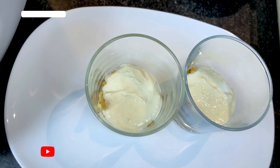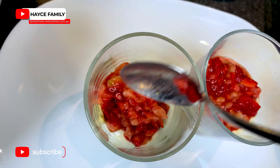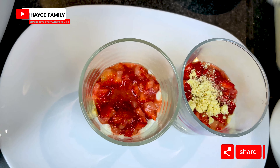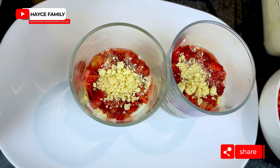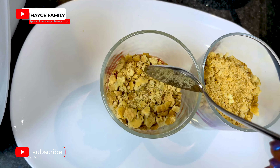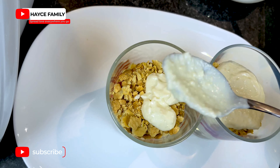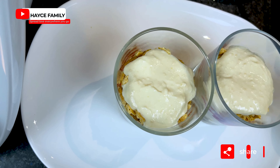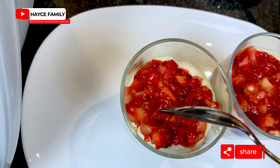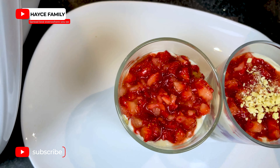Next I'm going to put the strawberries, then white chocolate, then biscuits again, coconut cream again, strawberries again, and white chocolate again. It has to be in layers, that's why I'm repeating.